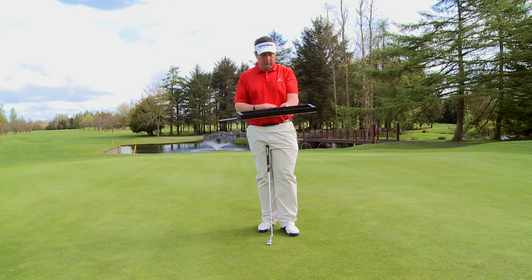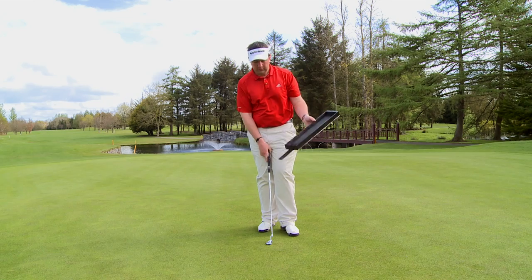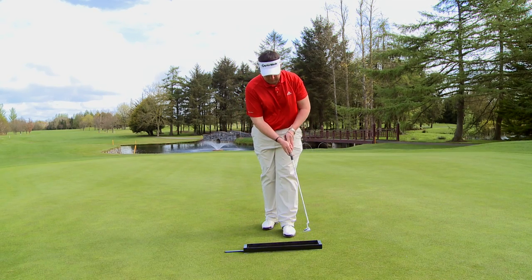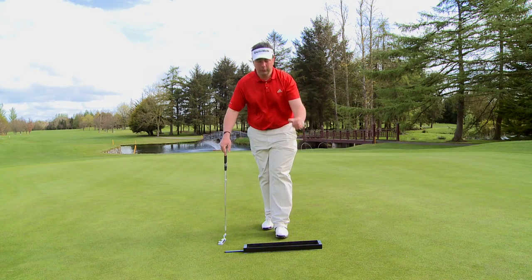It's a simple box with an elastic here, as we showed the use of it — having the elastic inside, using it for the backstroke and the through stroke. It also has other uses.